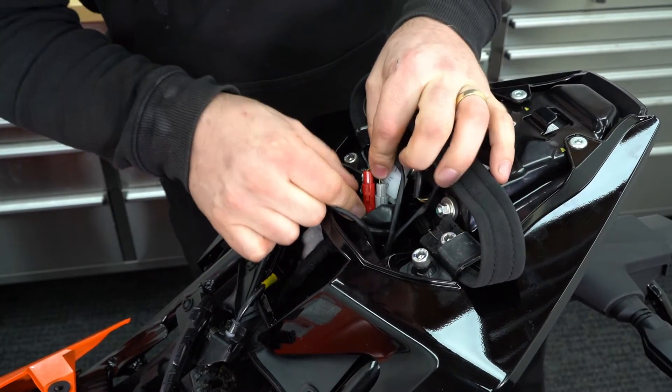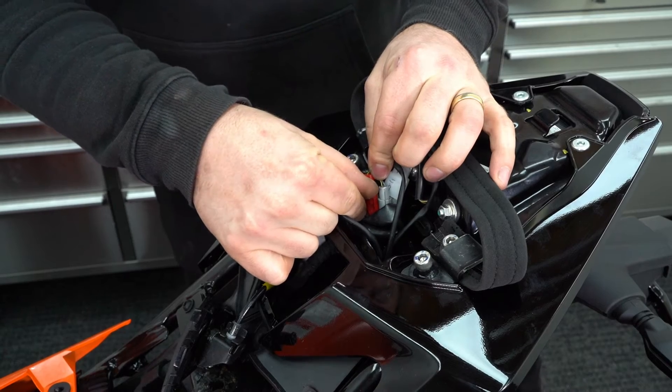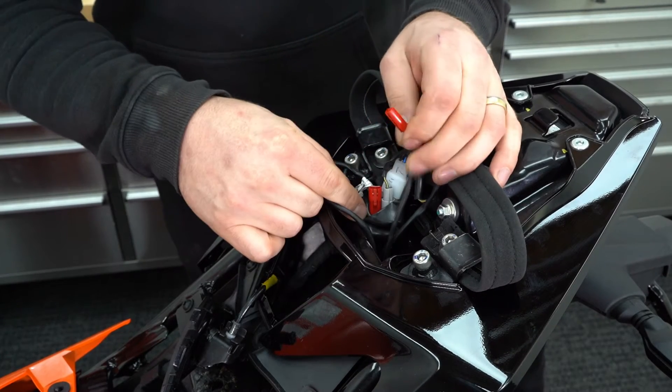In here you'll find a green plug, a red plug, and a grey plug. We need to undo all three of these.